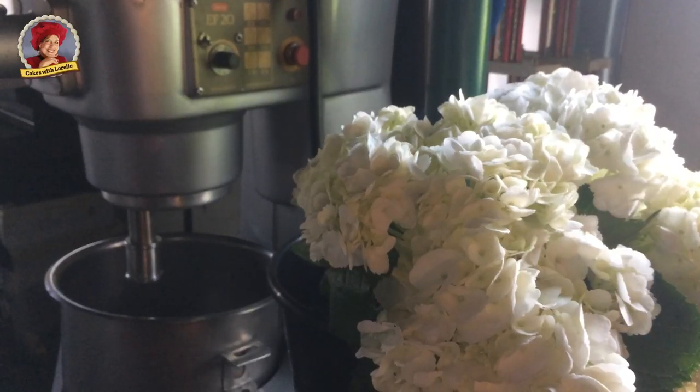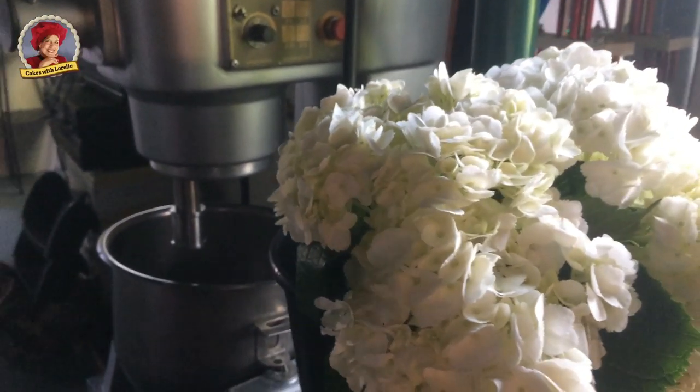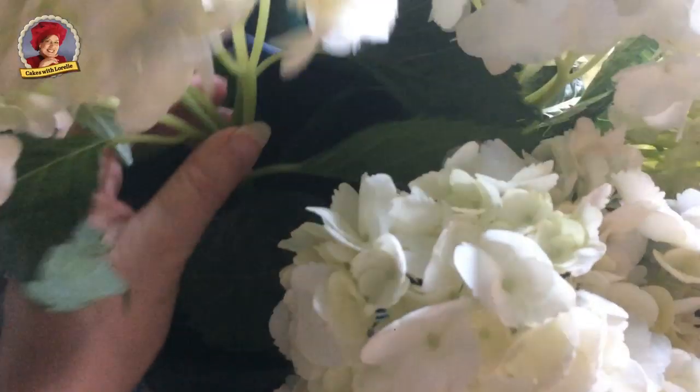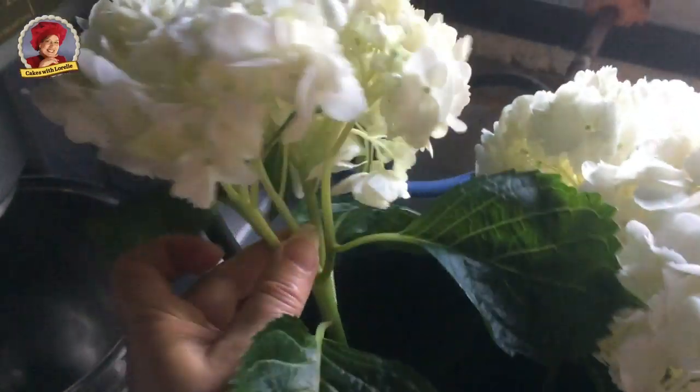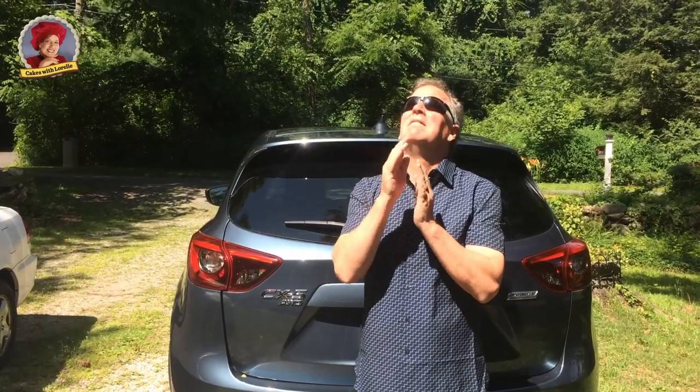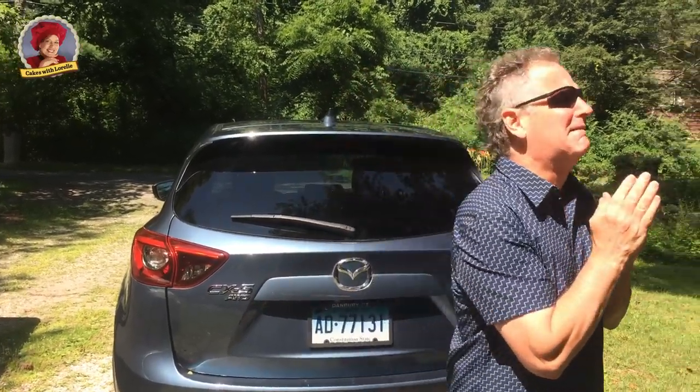The bride and groom chose hydrangea and a little greenery for their rustic wedding cake design. The florist provided these for me so they would match her bouquet. Praying to the cake gods as we always do before we start the car.